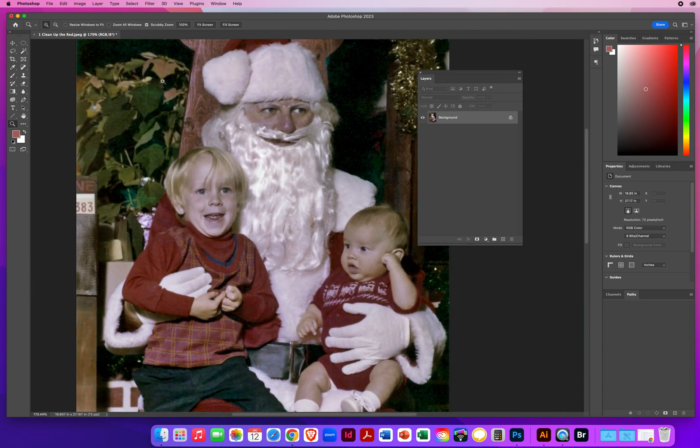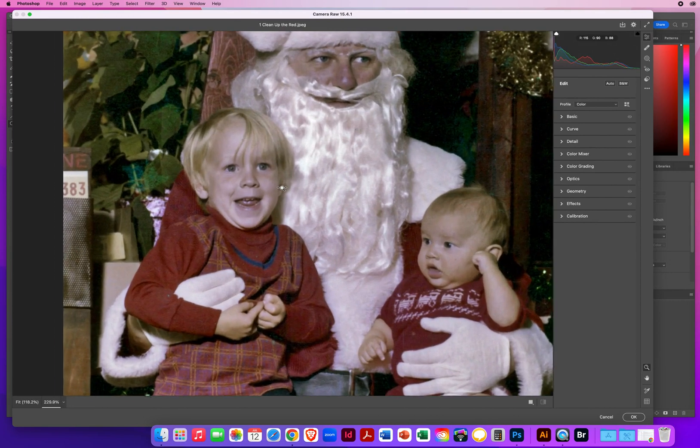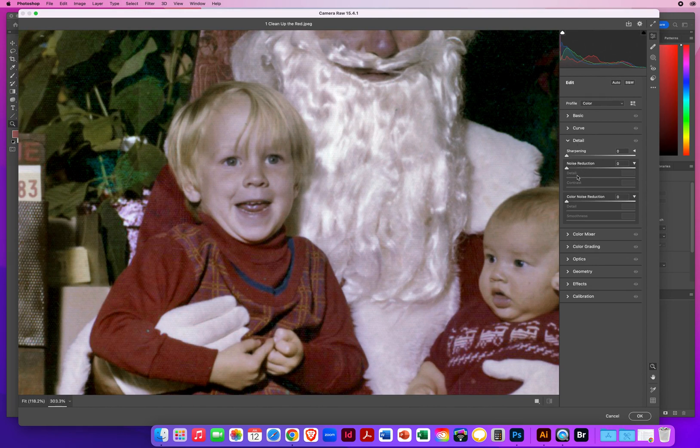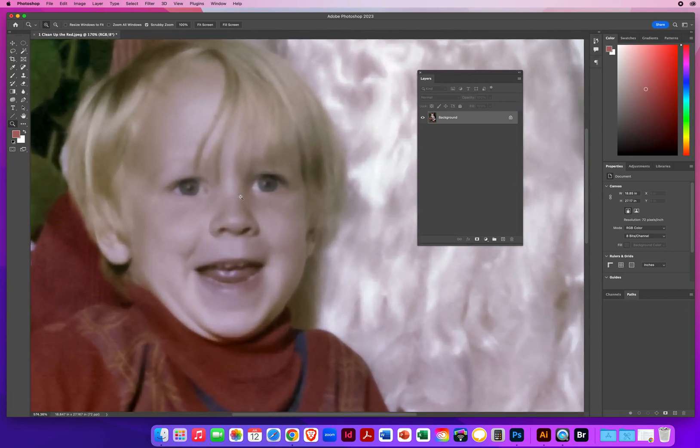Then I'm going to run a Camera Raw filter: Filter Menu > Camera Raw. Now I'm in the Camera Raw window and I'll zoom in to see some of that texture still there. Over on the right I'll go to the Detail section and find Noise Reduction. I'll drag that to the right until I get a nice smooth look — reduce a lot of that texture and noise. I can drag the Detail slider to the left a bit, then go to Color Noise Reduction and drag that up more, dragging Detail back to really smooth out these areas. I'll click OK.